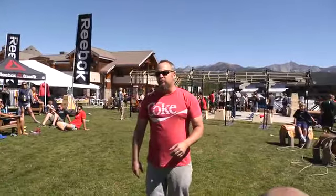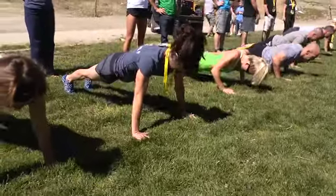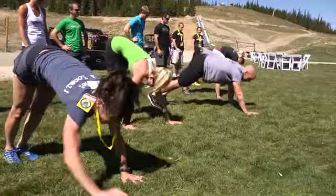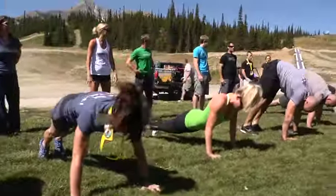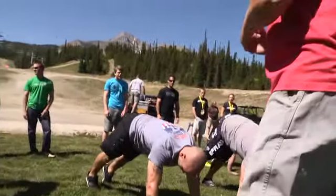First line, get in push-up position. Legs together. Now walk your feet forward. Once you get to capacity, walk your hands forward and just repeat. What is capacity? When your knees bend? Your knees are not allowed to bend. So once you get to — if you look like a pyramid or a horseshoe, that's up to you.